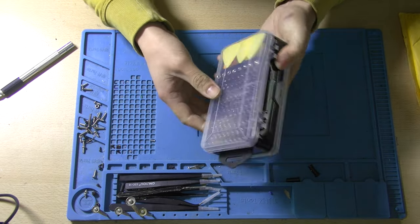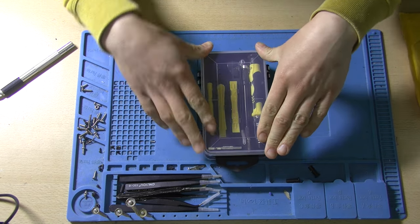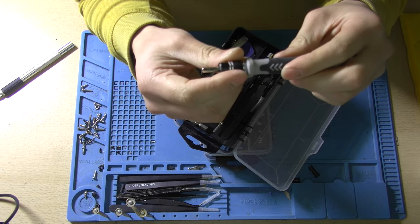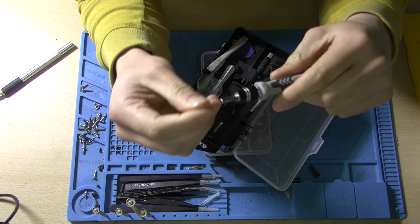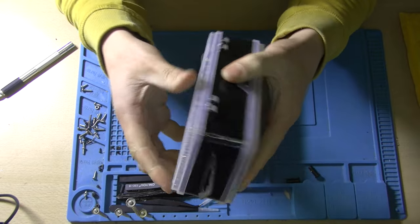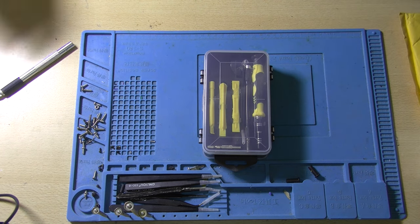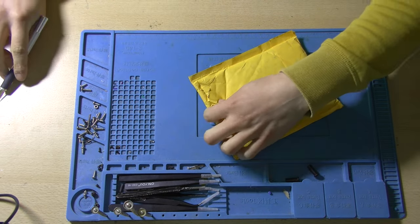Oh, it's this little screwdriver set! Now, for those who have followed my channel for quite a while — yes, I do have another one of these, it's right here actually — but I damaged the screwdriver whilst opening a bottle of wine. Yes, I use this as a wine bottle opener. The shaft is now jammed in the screwdriver and the top fell off, so that didn't work. I've also dropped this one time rather hard and that completely destroyed the packaging, so I needed a new one. I thought, well, I'm going to buy the same one again.